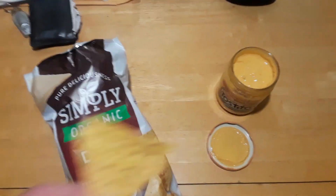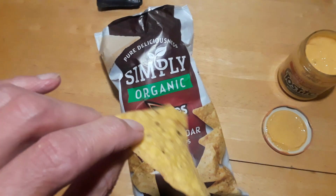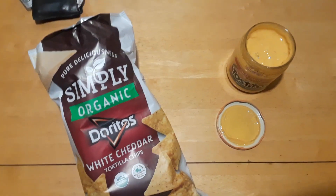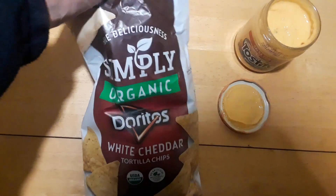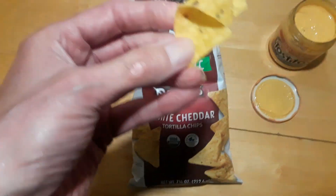First I'm gonna eat it plain and then I'll try it with the dip — that way I can give you a review of both. So eating it plain first. Okay... the white cheddar... oh man.